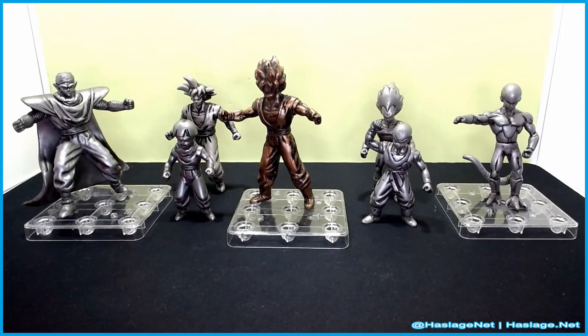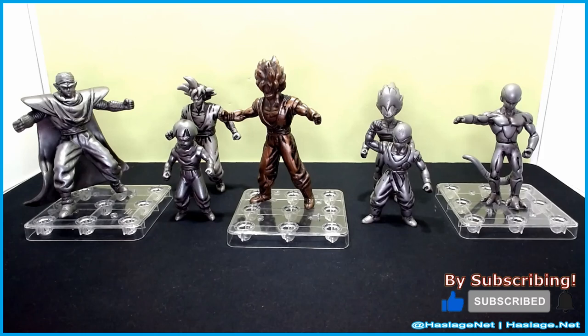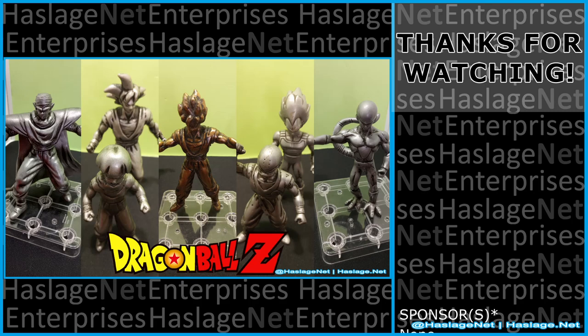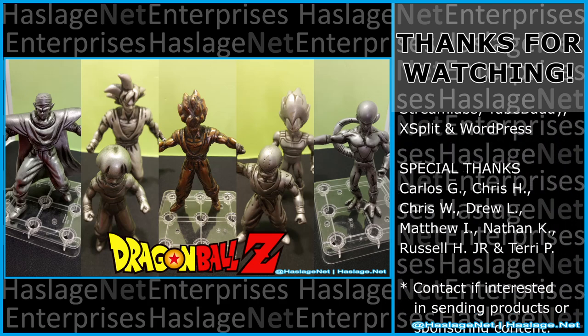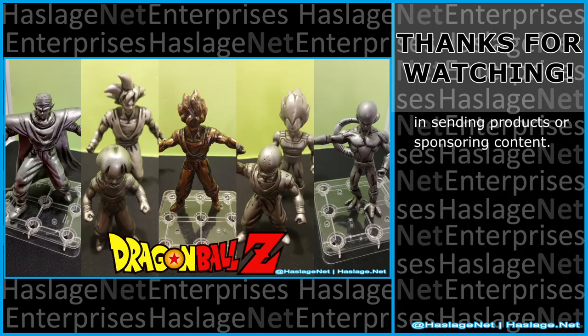These things were from Burger King — I don't remember exactly how much they were, maybe $1.99 each, but you had to get the kids meal to get them free with it. Just a nice bit of collectibles to have on a shelf. Tell me in the comments your thoughts on these items — did you get them and how was your experience? Thanks for watching, and please remember to like and subscribe.